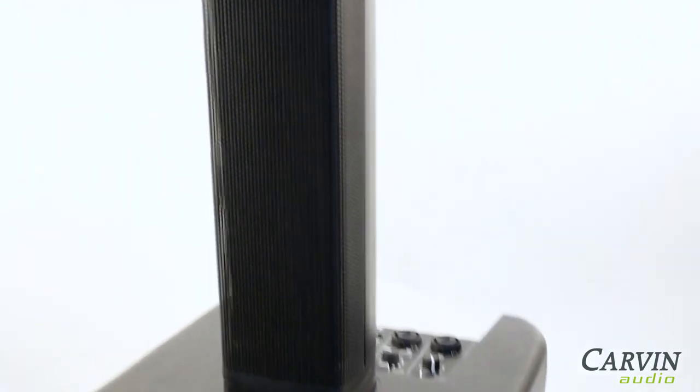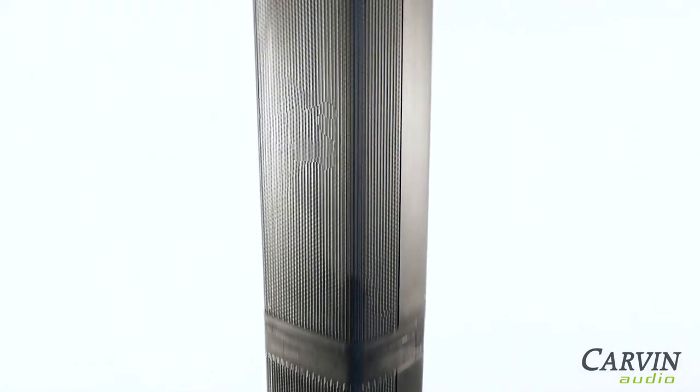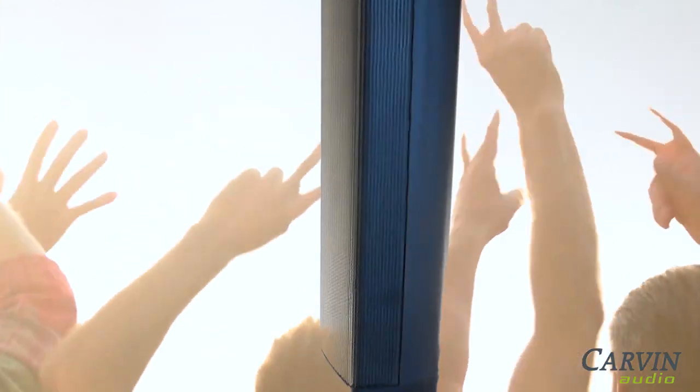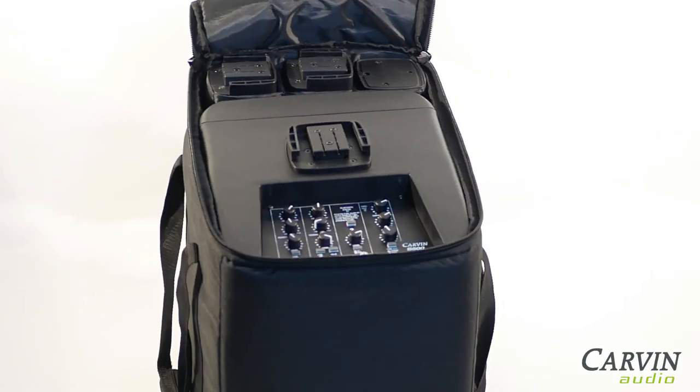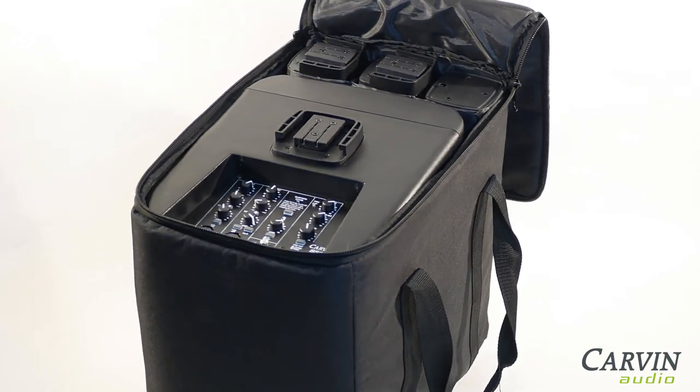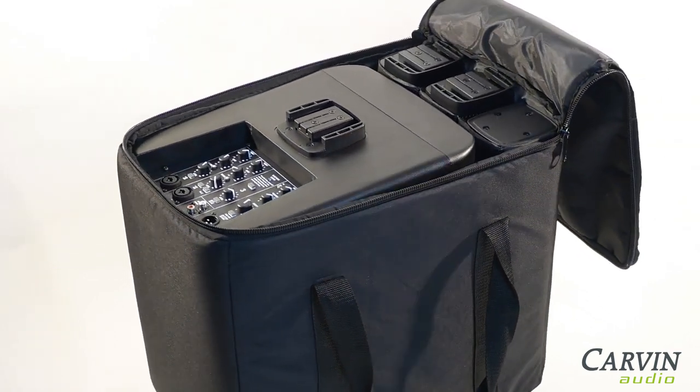The column stands 59 inches high when assembled, making it just the right height for both standing and seated audiences. The S500 carry bag fits the subwoofer and column components for easy transport, with a total weight of only 32 pounds.